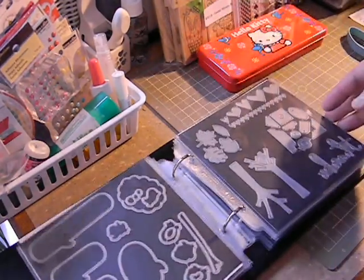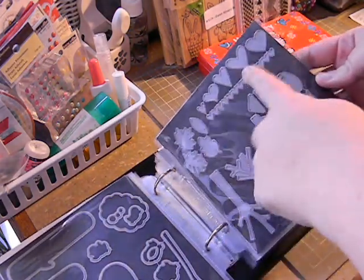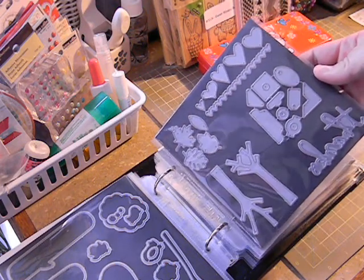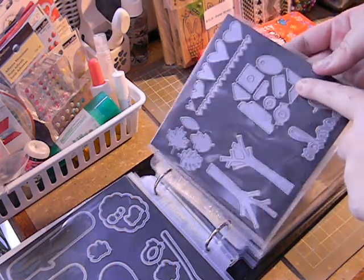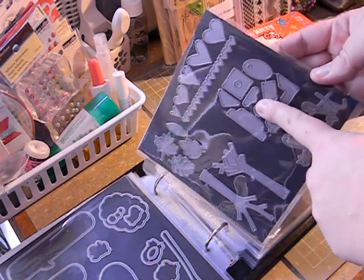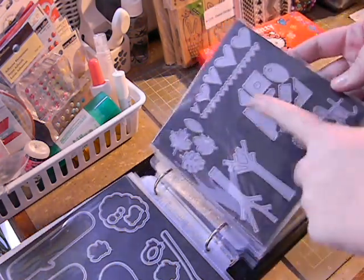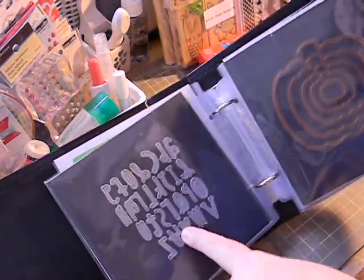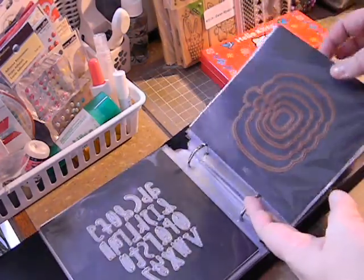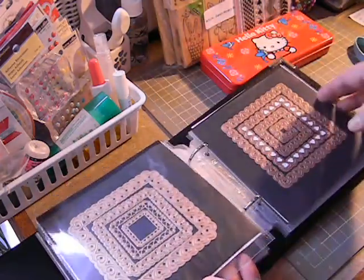These are my Lawn Fawns — two different Lawn Fawn sets. These are my Paper Smooches: the trees, the leaves, the hearts. I love this heart one — it's probably one of my most favorite dies ever. This is a Paper Smooches die — Tiny Tags I think it might be called. I find that I use this little notebook-looking tag a lot. And then this is the alphabet from Paper Smooches — I love it. Then I have my seasonal ones together, which I'll probably shift back with my Spellbinders since these are all Spellbinders holiday dies.